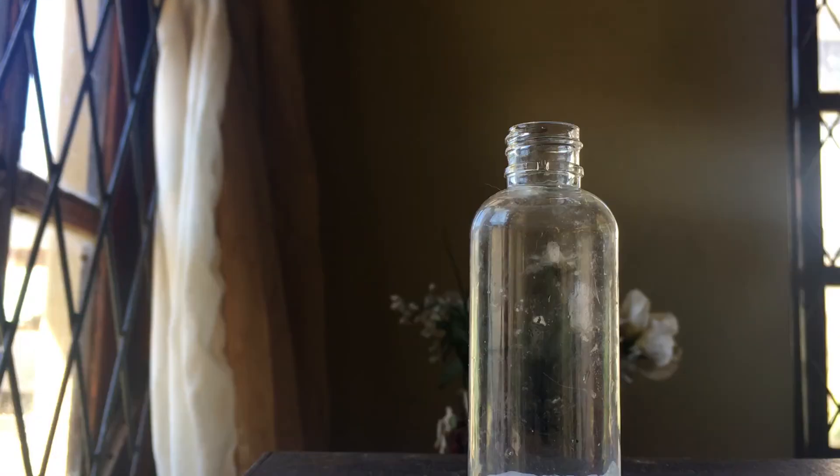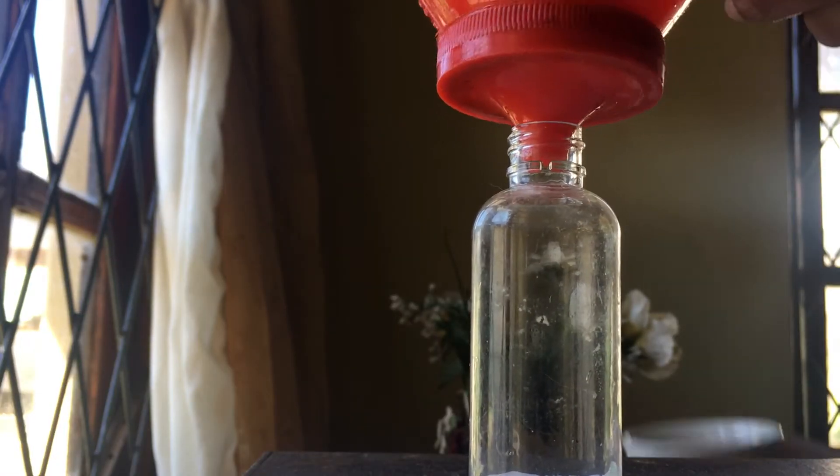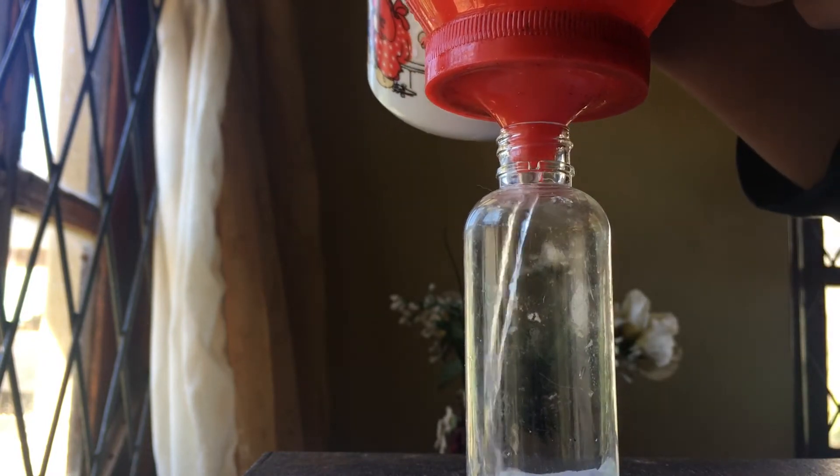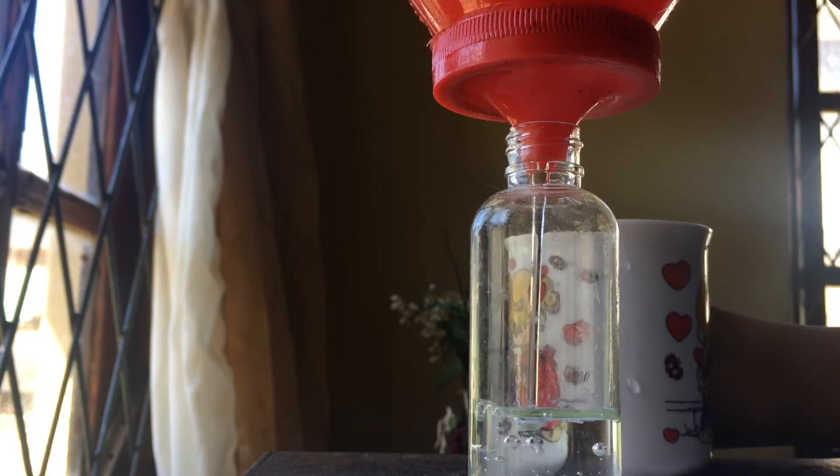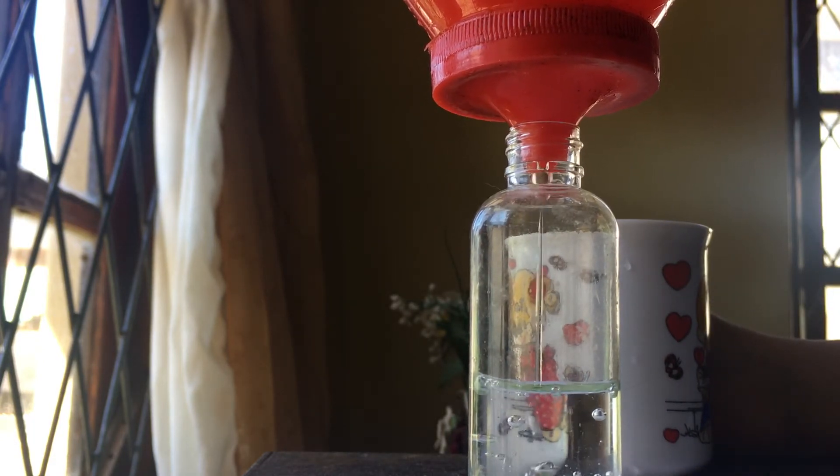I'm going to add water and the gel I created. I'll drop a picture here for reference. You can use this as a face mask — just apply it to your skin and leave it for half an hour — or you can use the same gel for your hair as a hair mask.